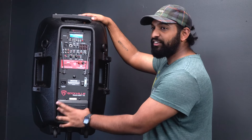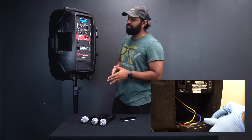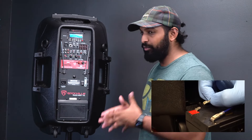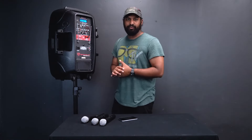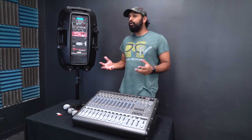The battery compartment is accessible on the speaker, and Rockville has a separate video you can reference if you ever need to change it out. You can also contact their parts department if a battery fails — they'll send you a new one, and it's very easy to replace.